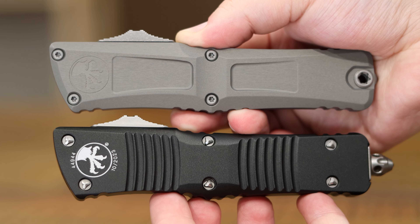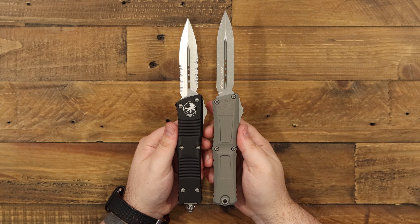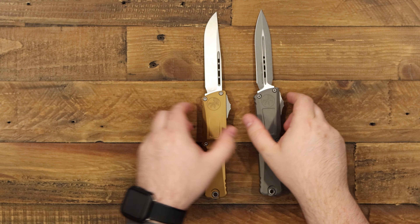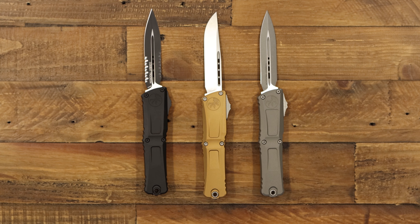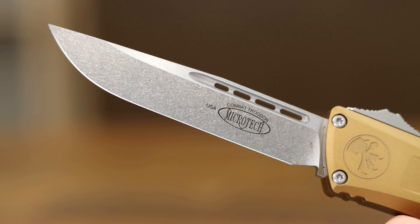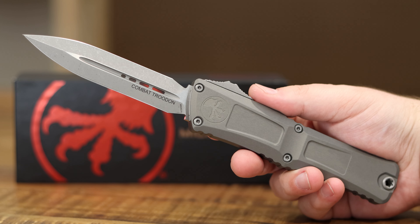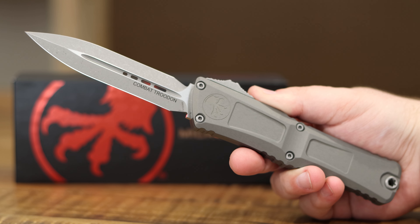Microtech has been absolutely killing it within the last year or so — all of their models having incredible improvements, new Gens, different opening mechanisms. I just love to see it. While this version is still pretty new, they are already coming in a few different versions: partially serrated, double-edged, single-edged options, different colorways and coatings. So there's never been a better time to get a Combat Trudon, whether you've been a long-time fan or are just now discovering it. While this is a very large knife, it's not too heavy for what it is, and it is so smooth in deployment — I think it makes a perfect EDC if that's what you're looking for.